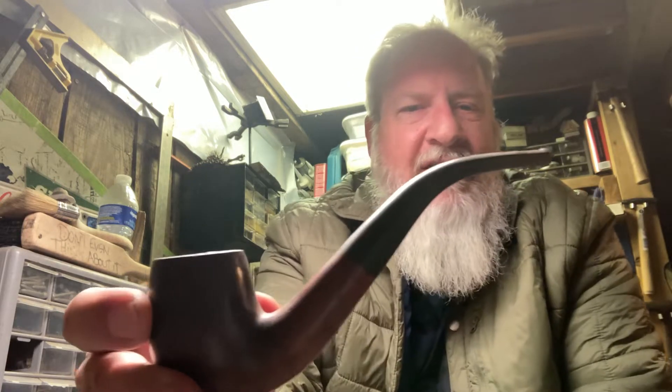This is a little pipe I recently picked up. It's from St. Claude. It's a Chapuis Comoy, and its brand is Camelot. It looks like it was sold at the Tinderbox at some point, so I don't know how old this was, but it was properly cleaned.